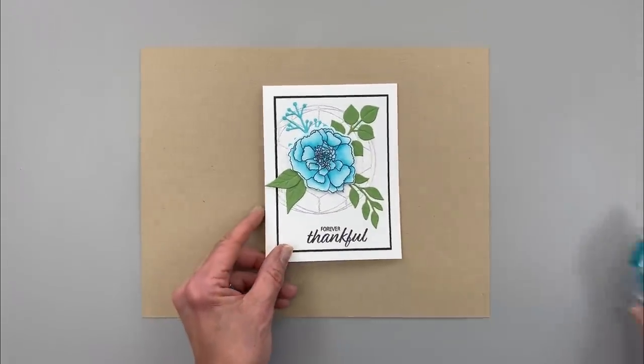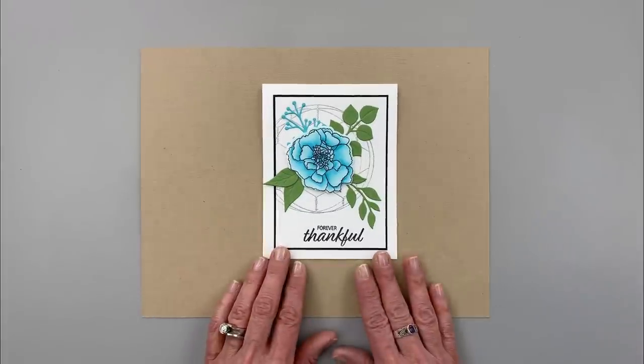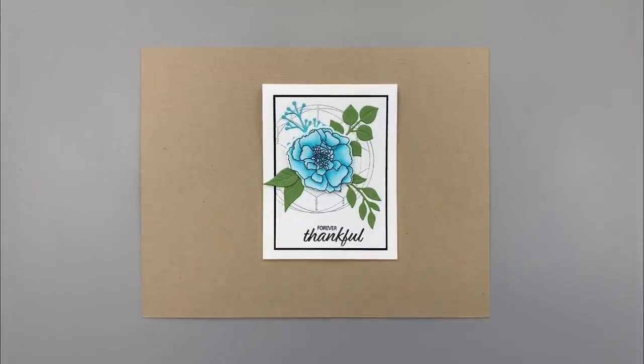I hope you enjoyed today's video and I hope you'll give this one a try. Stay tuned to my channel for more five minute card videos, quick videos, quick technique videos, and more Stampin' Chat live videos too. Thanks so much for joining me and have a great day.